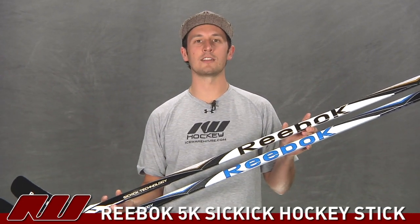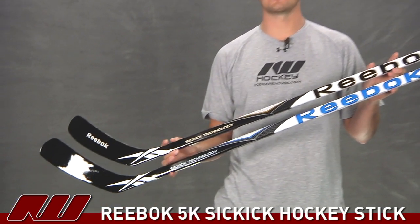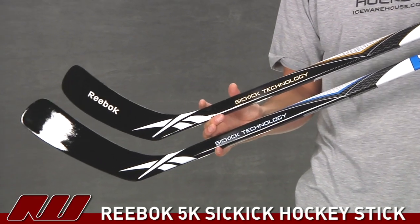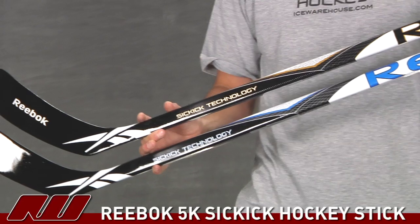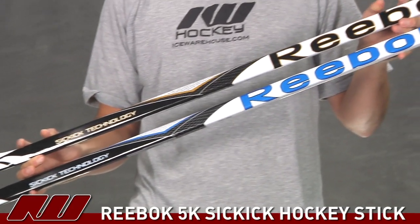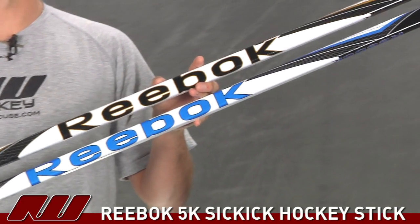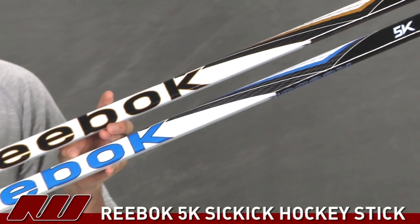Hey guys, thanks for stopping by iDubHockey. My name is Tyson and right now we're taking a quick look at the Reebok 5K hockey sticks. There are actually two versions of the 5K hockey stick: the standard version on the bottom with the blue graphics, and on the top is the gold version. The gold version is going to be the only one available with the Crosby curve, and the rest of the curves are going to be available in the lower 5K.